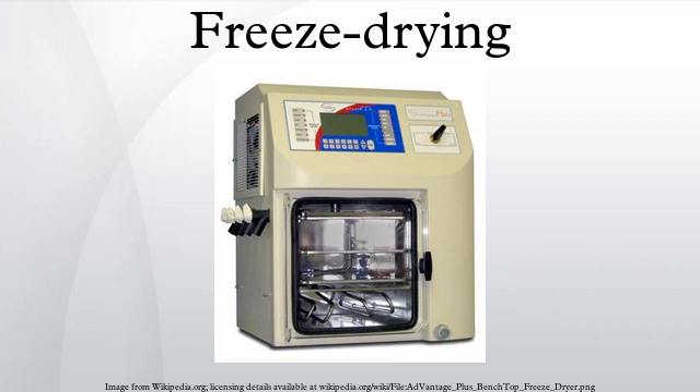However, water is not the only chemical capable of sublimation, and the loss of other volatile compounds such as acetic acid and alcohols can yield undesirable results. Freeze-dried products can be rehydrated much more quickly and easily because the process leaves microscopic pores. The pores are created by the ice crystals that sublimate, leaving gaps or pores in their place. This is especially important when it comes to pharmaceutical uses. Freeze drying can also be used to increase the shelf life of some pharmaceuticals for many years.